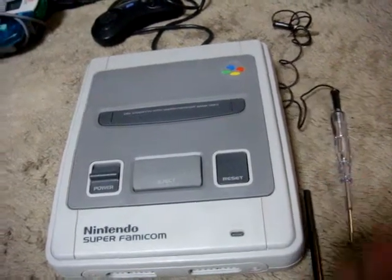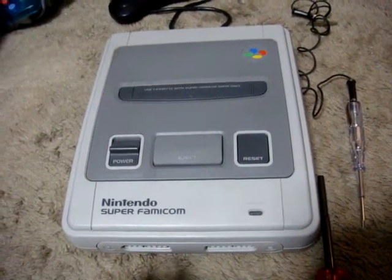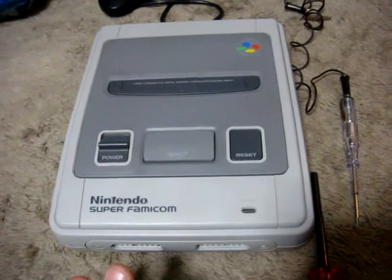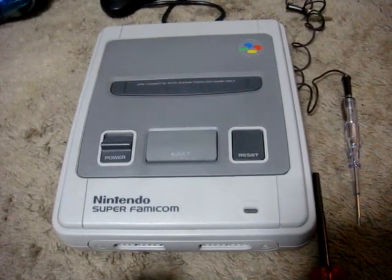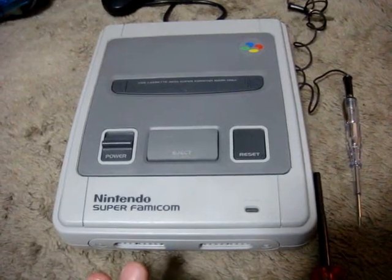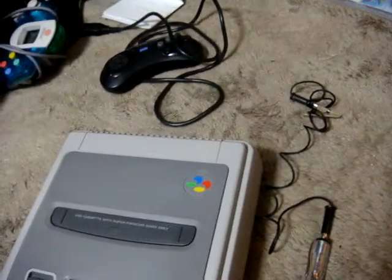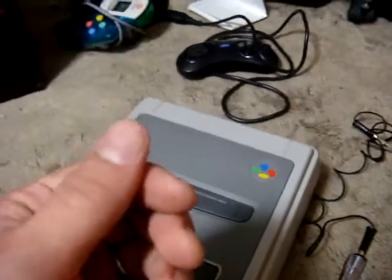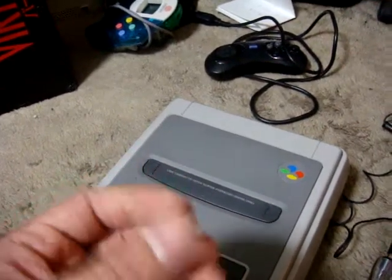Sometimes what happens with these Super Famicoms or Super Nintendos is you'll get no power no matter what you do. You'll have the AC adapter plugged in, you'll try and turn on the power, but you just can't get it. There are a couple of things that can go wrong, and one of those problems is that the end of the connector for the AC adapter might have a little bit of corrosion or something on it.